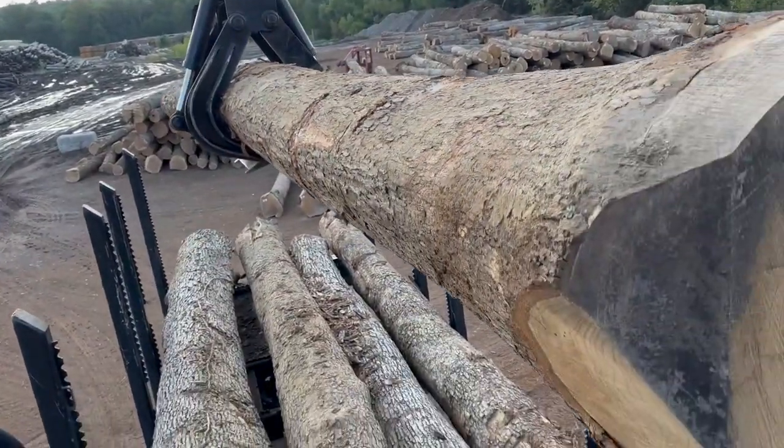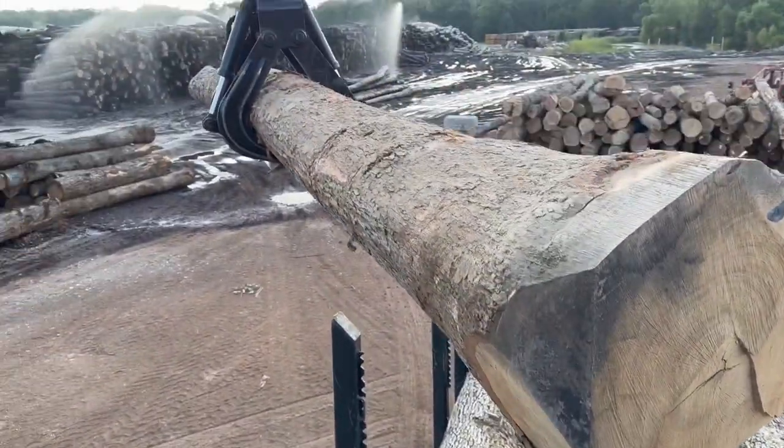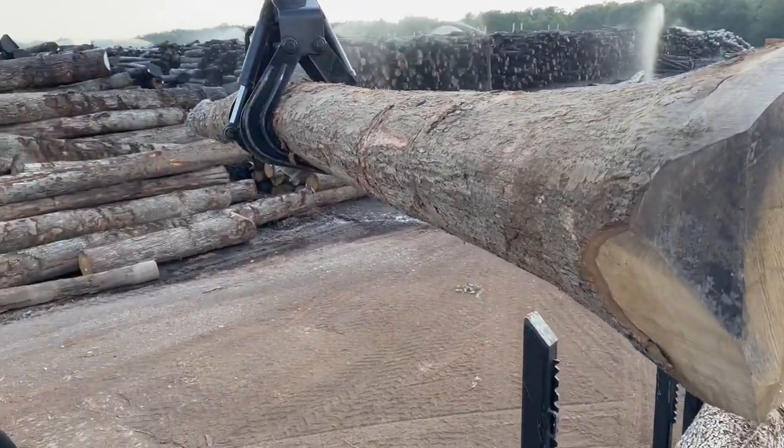These Circo 85s are pretty strong. You've got 30-foot white oak — they're pretty heavy.